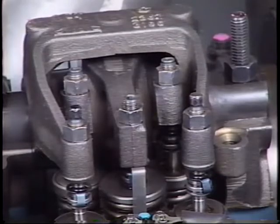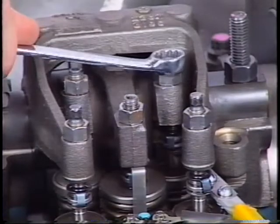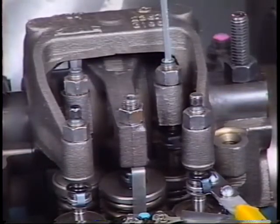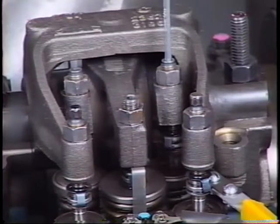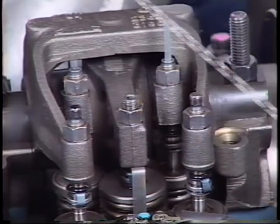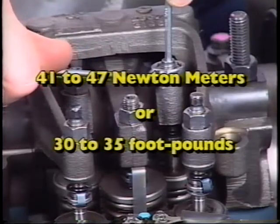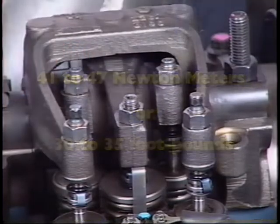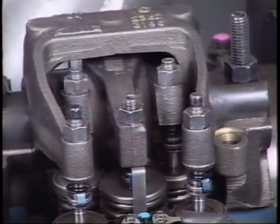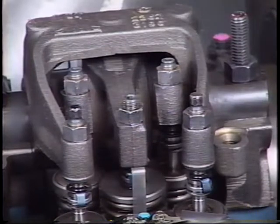Number seven: to adjust the intake valves, insert a feeler gauge between the tip of the valve stem and the valve button at the end of the rocker arm. Number eight: loosen the lock nut and turn the adjusting set screw until the feeler gauge produces an even, smooth pull between the valve stem and the valve button. Number nine: tighten the lock nut from 41 to 47 newton meters or 30 to 35 foot pounds and remove the feeler gauge. Re-insert the feeler gauge to ensure that the adjustment did not change when the lock nut was tightened. Re-adjust as necessary.